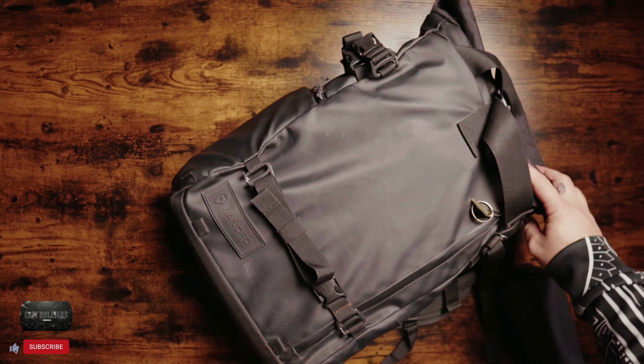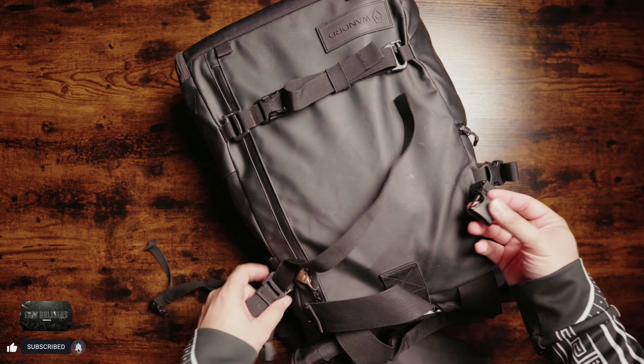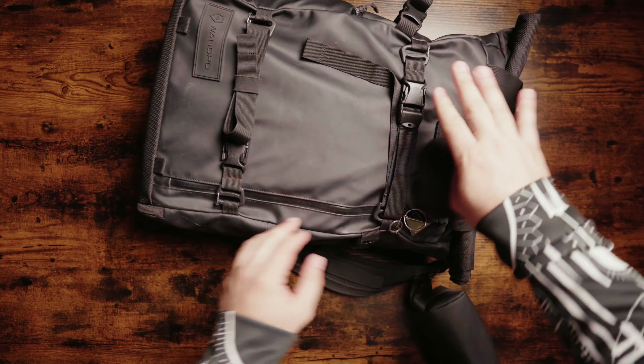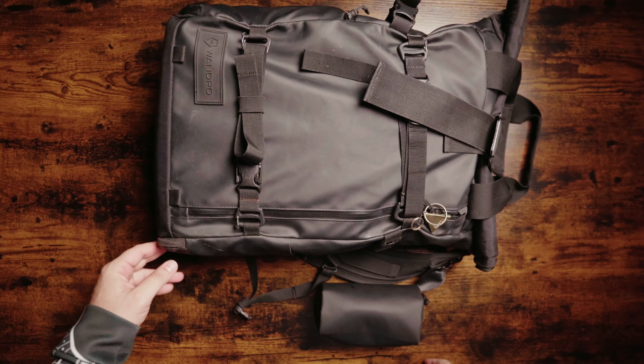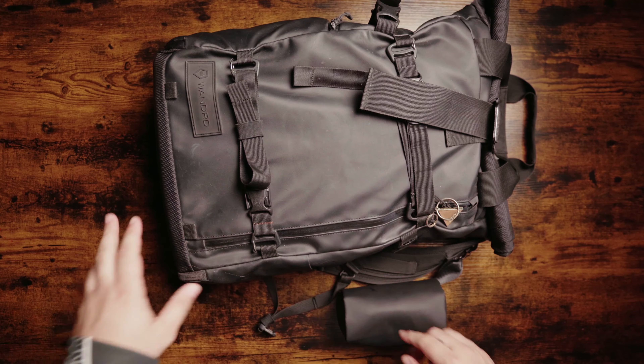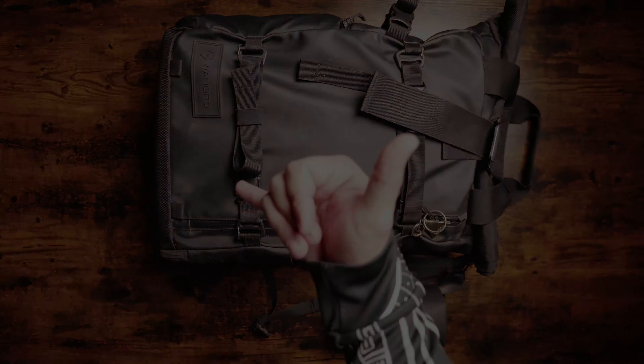So right there is the Wandrd Prvke with four days of clothes and camera gear, all as a personal item. It can fly on every airline you can think of and you wouldn't have to pay any extra. If you found this video helpful, please subscribe, like, and comment — let me know what we can improve. Thanks and have a great day!